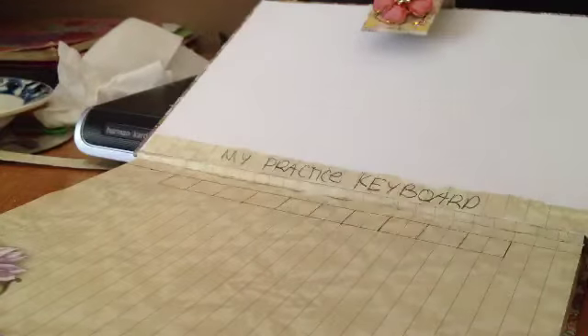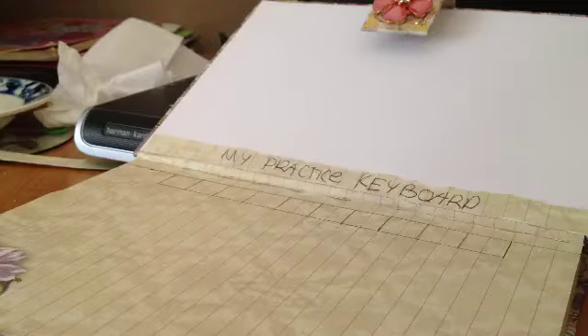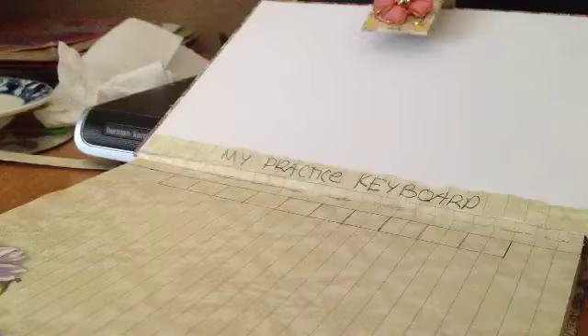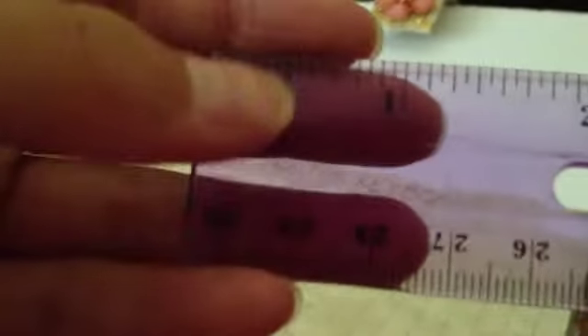Let's get started. I'll change the camera angle when I come back. I'm back. Now what you want to do is take your ruler, and from the inches side, you want to measure from the top.